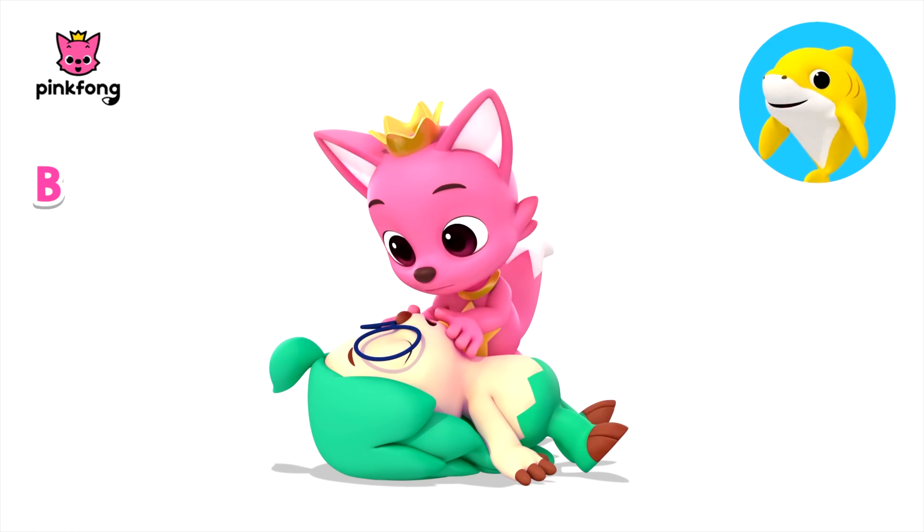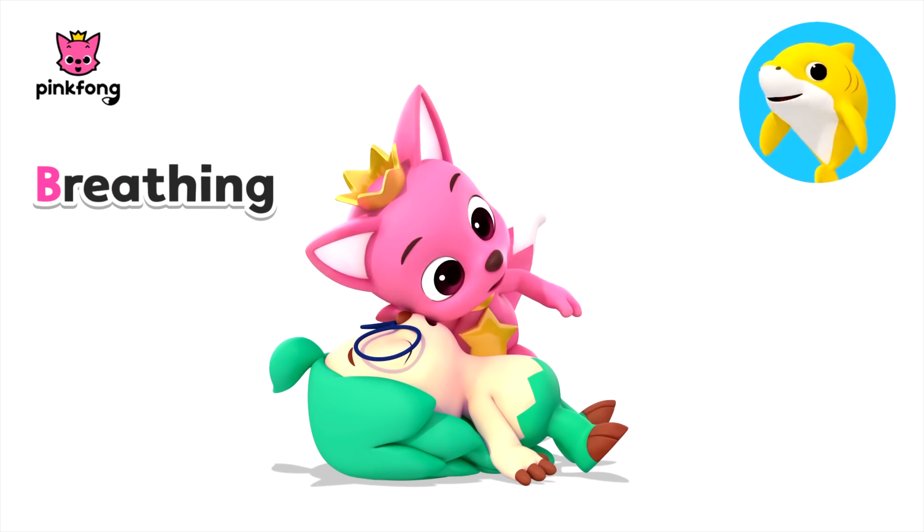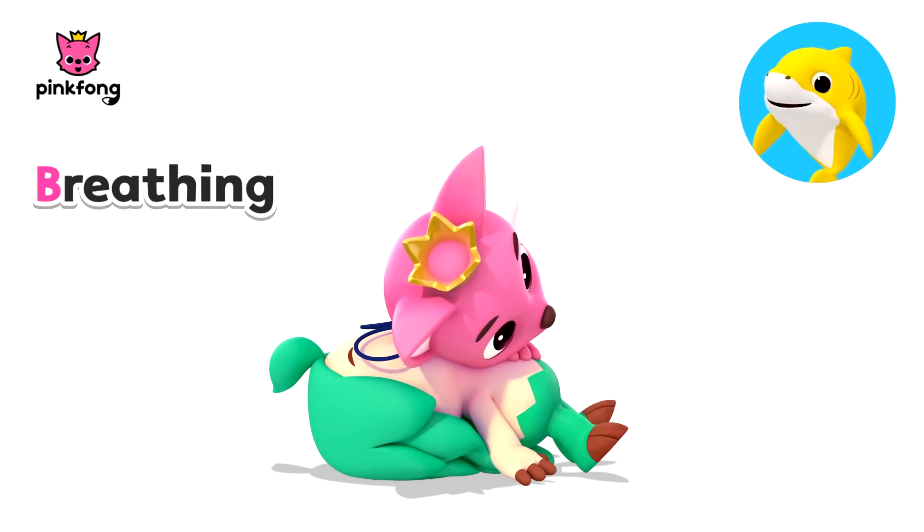Letter B — Breathing. Put your head close to the person's mouth and look down the chest for movement. Listen for noise. Feel for breath with your cheek.